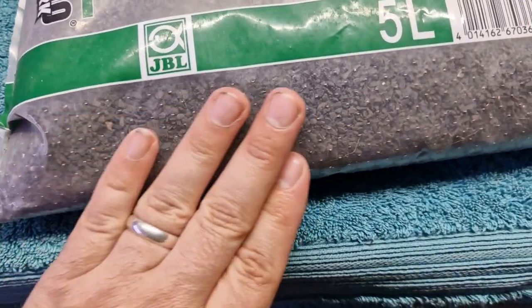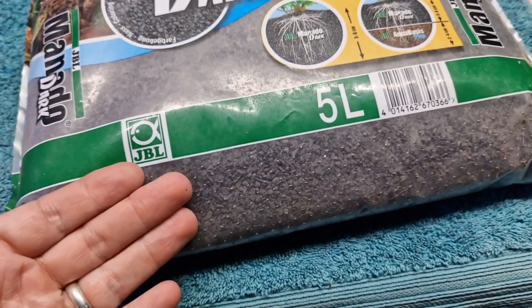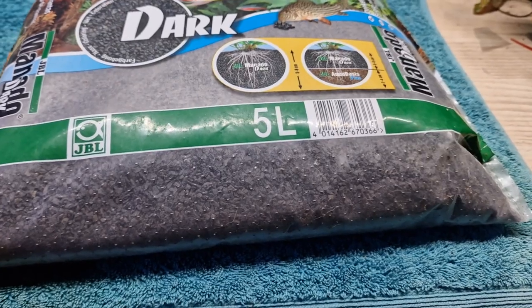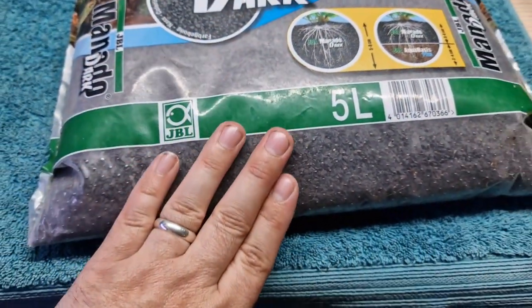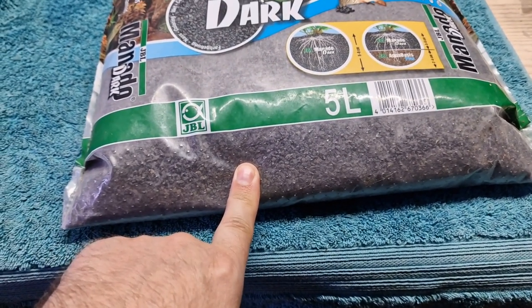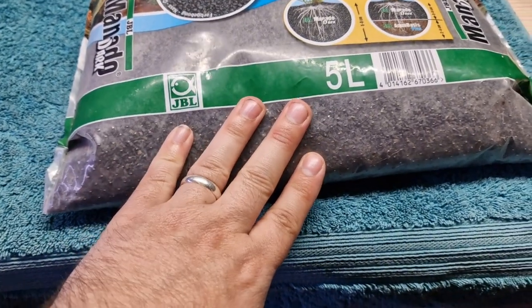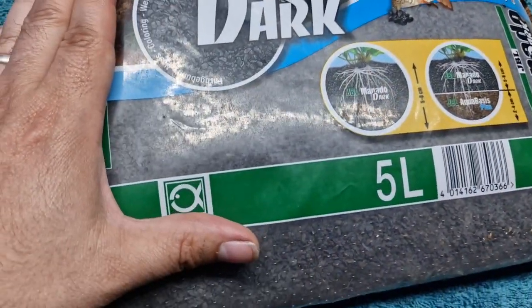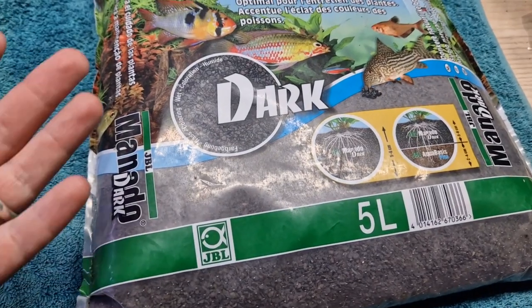Manado Dark has iron in it — it's imbued with iron. When you first put it in your tank it can go a little rusty with orange patches appearing, but that's not a problem because macroalgae loves iron. Normally I have to dose iron into my tanks, so this substrate solves that issue. It also apparently absorbs and releases excess nutrients as and when they become a problem — so if you've got too much phosphate or nitrate it will absorb it, and when your macroalgae needs those nutrients it releases them again. I don't know exactly how that works chemically, but it says so on the packet.